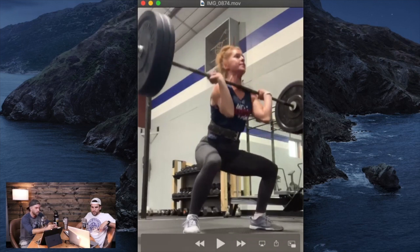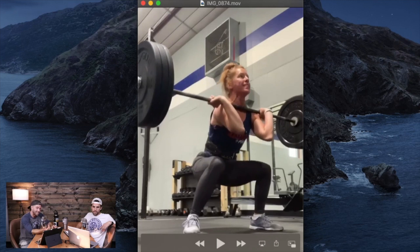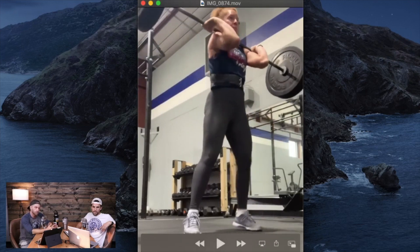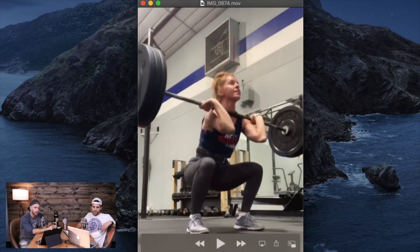Something she should work on: make the decision to lift the bar before she gets to her setup — decide, then grab the bar and go. I would have her watch videos of Ilya Ilyin, one of the greatest clean and jerkers of all time. He will walk up on stage and the second he bends over to grab that bar it is on his shoulders — no setup time whatsoever. He just grips it, rips it, and crushes records. I would like her to make that decision before she goes down, which will also give her more energy to finish the lift instead of just trying to get it over with.